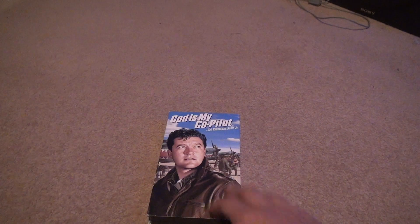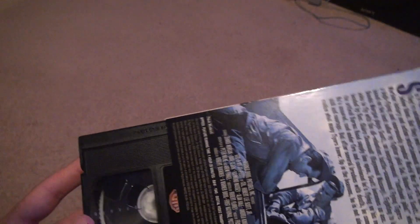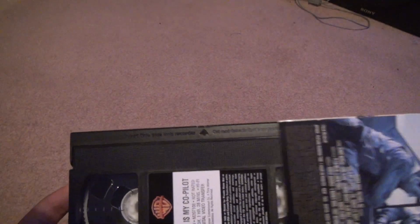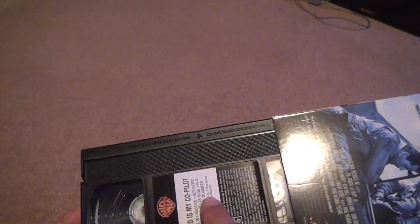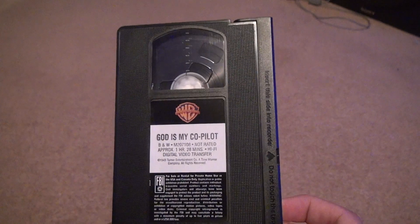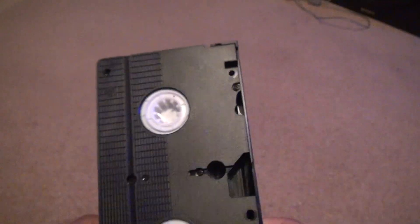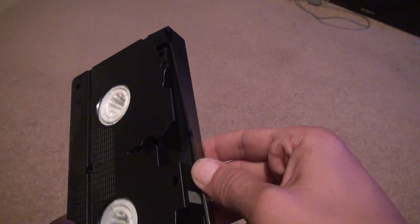I don't buy these to make money, I buy them for a collection and to watch them. The label is a bit faded — out of ink when they printed it probably — but no big deal, at least they tried. There's no mold or anything, and it's completely rewound. Not bad for 1945, Warner Brothers.